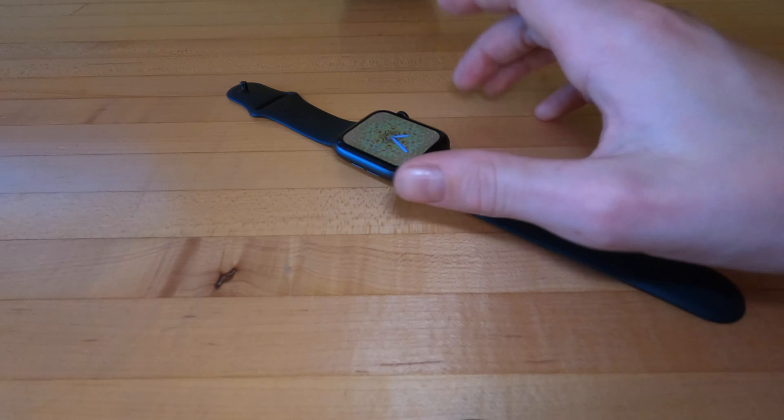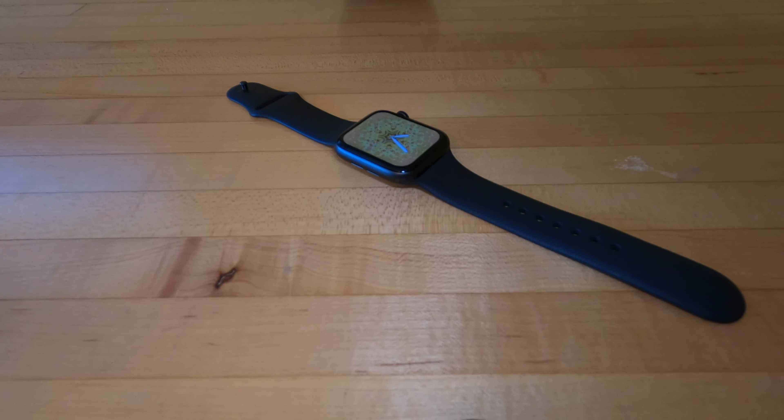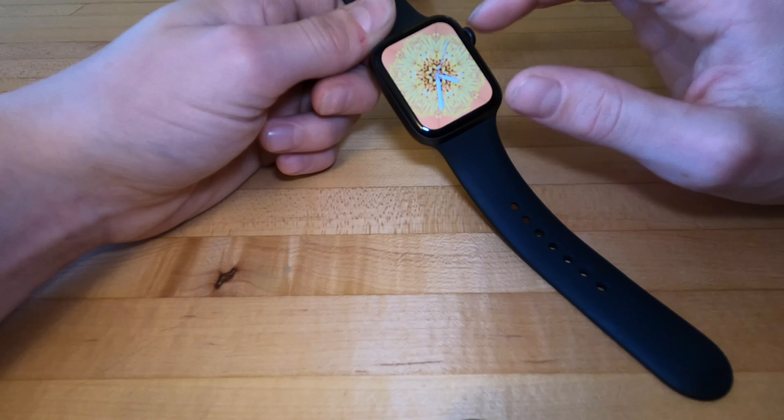Overall, 9 out of 10 design — very premium. If you do want a better design, get the Series 6, otherwise most people are going to be fine with the design of this. You can also customize the band and the case when you buy it. Next, we're going to the display.